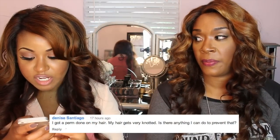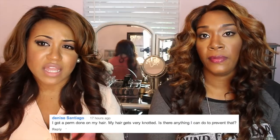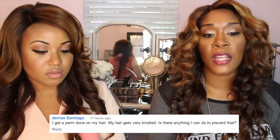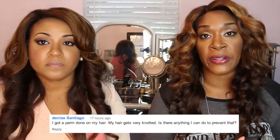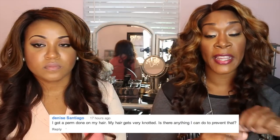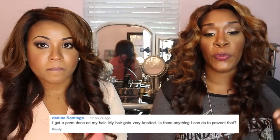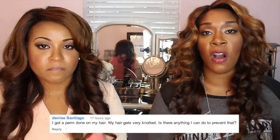The next question: I got a perm on my hair and my hair gets very knotted — I think she might mean tangled. Clients with cotton-soft hair will experience this — it's going to tangle, mesh together, and bind together. Put your hair in sections, take a rat tail comb to get through it, and brush, brush, brush. Make sure you put heavy conditioner on it.